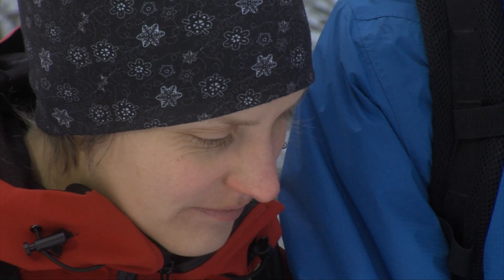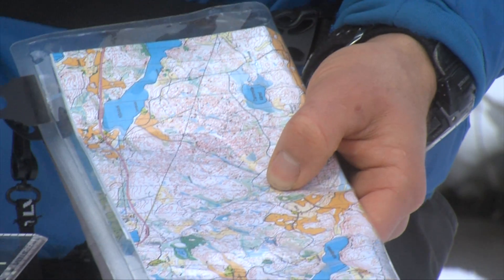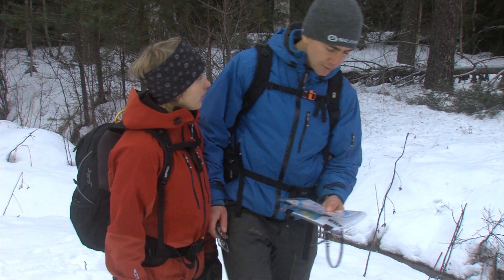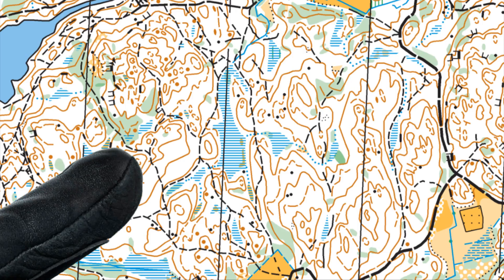By checking terrain objects, you can easily keep track of your position, and also be ready when it's time to change direction, if you keep the map oriented north and your thumb on your current position. It will be easy and quick to find your last known position the next time you look at the map.